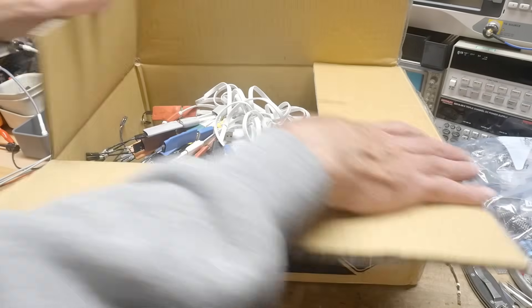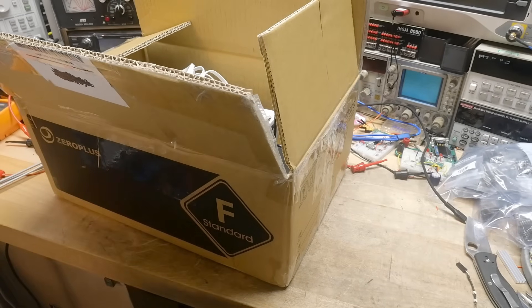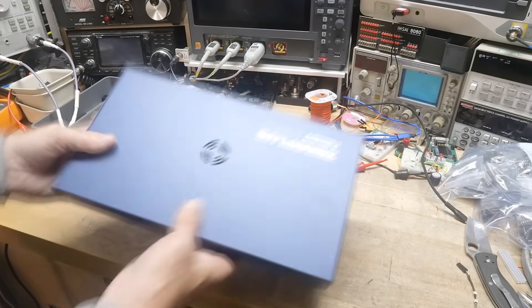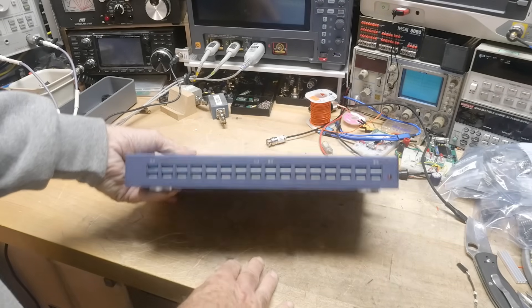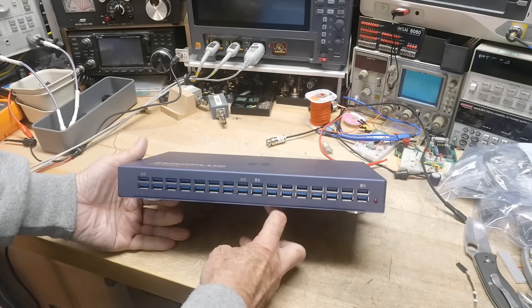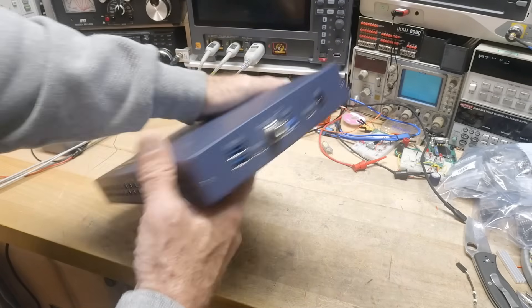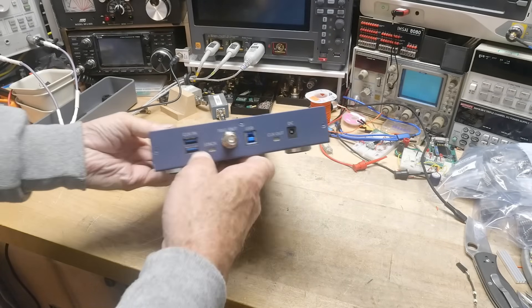Let me show you what this thing looks like. Here's the machine — it's fairly large. You'd think it was a router — it just has a whole bunch of USB connections, but those are all the connections to the probes. It's USB 3 output, so USB 3 to the computer. Software's available.